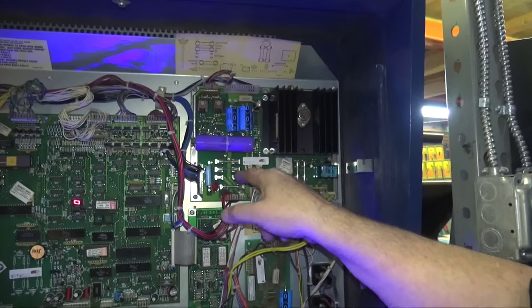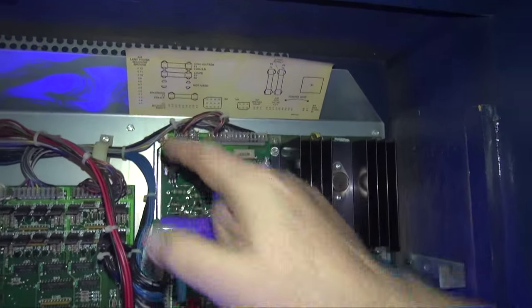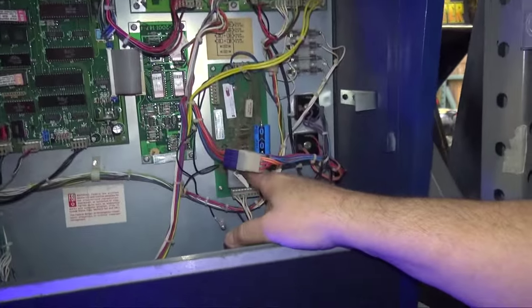We have our rebuilt power supply here. It doesn't use this fuse — and look, it even tells you that: 'Not used.' The flipper board is over here.